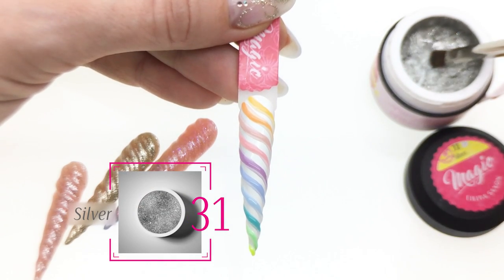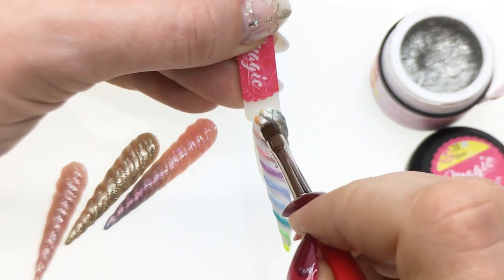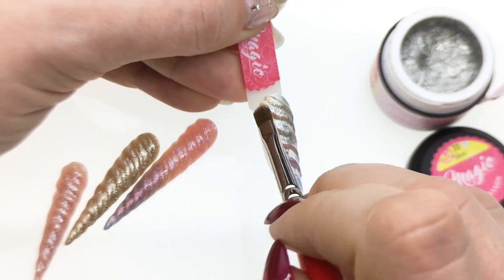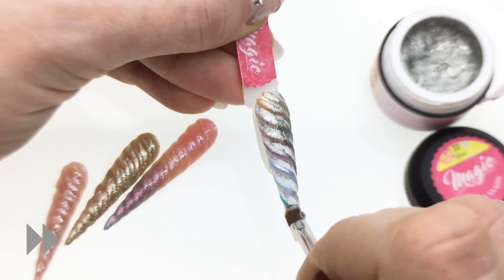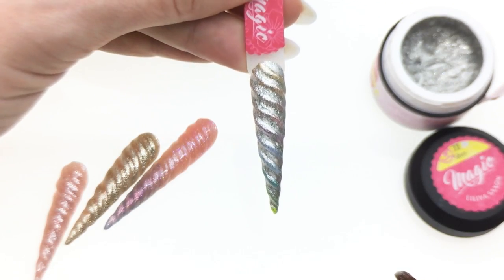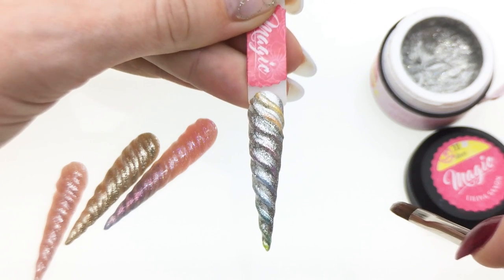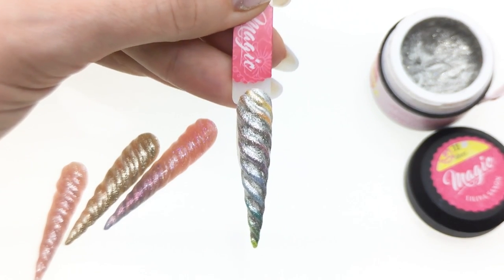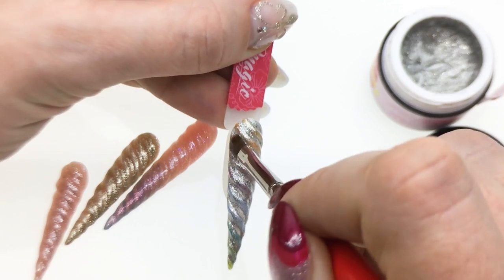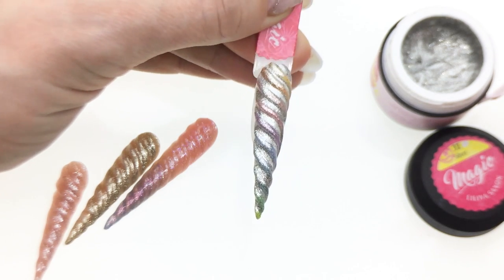I'm going to go with silver one-stroke glitter and cover my nail — I'm going to cover almost the whole thing. I'll apply the glitter on the nail first and then wipe, and I'll show you where. See how I covered the whole thing pretty much — now I'm going to go very lightly like this to expose some of the colors. Once I'm happy with how the colors show through the glitter, I can flash cure.